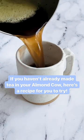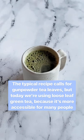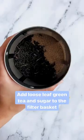If you haven't already tried making tea in your Almond Cow, here's a recipe for you to try: Moroccan mint tea. The typical recipe calls for gunpowder tea leaves, but today we're using loose leaf green tea as it's more accessible for many people.